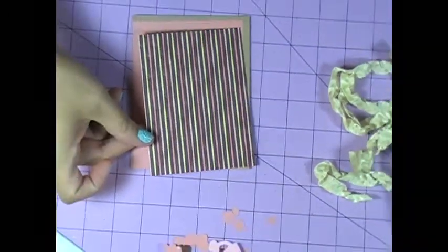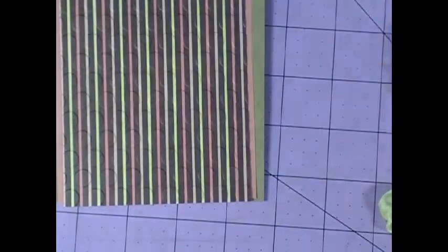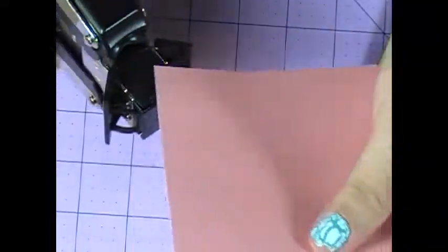I went ahead and ran this through my Cuttlebug with the Seeing Spots folder — I don't know if you can really tell, but I like it and felt like using it. Probably not necessary because of all the pattern, but that's what I did. I'm going to round all of my corners using my We Are Memory Keepers Corner Chomper. The sentiment I'm going to use is from a Scrappy Moms set called Sweet Somethings — it's just a sweet hello.